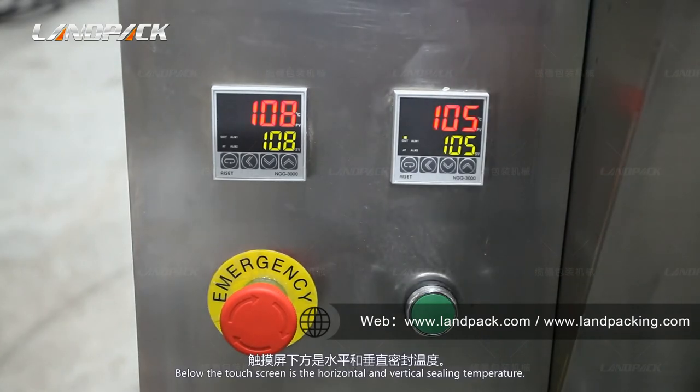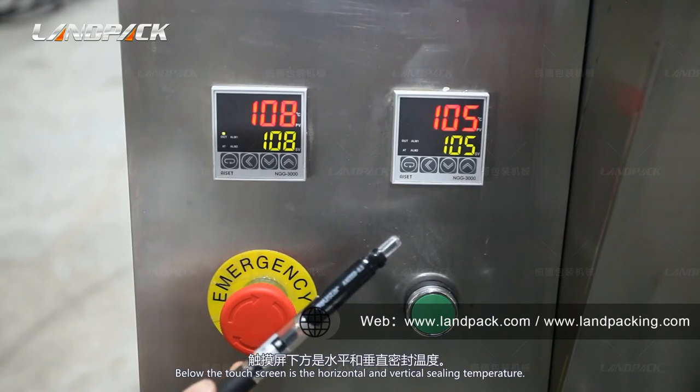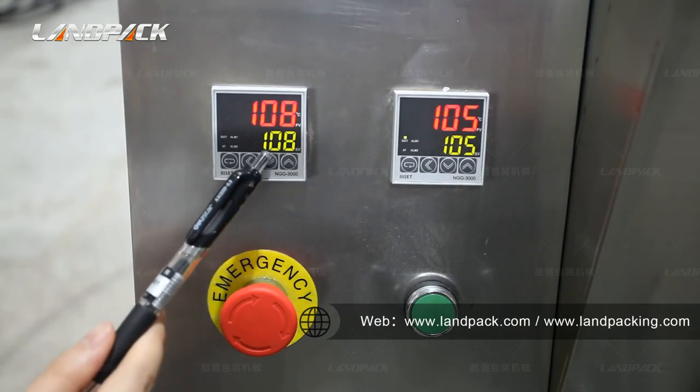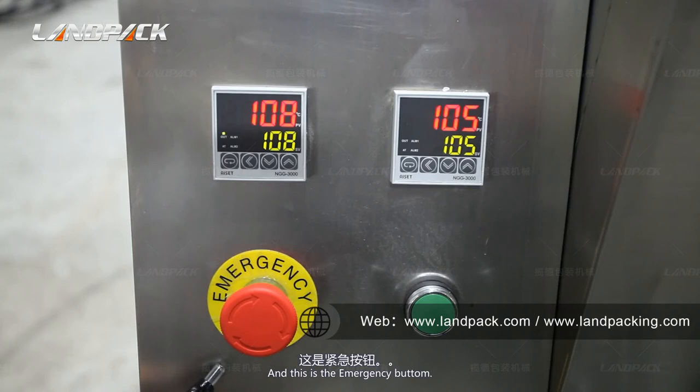Below the touch screen is the vertical and horizontal sealing temperature control. The temperature should reach more than 100 degrees. This green light shows the reference temperature.